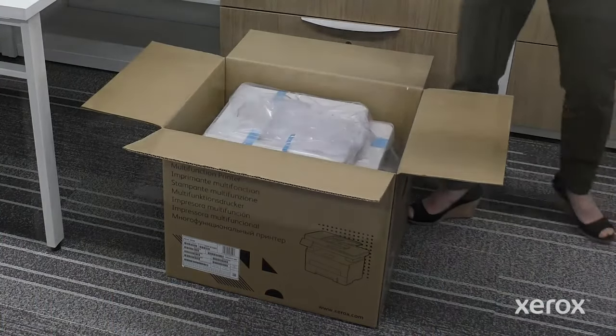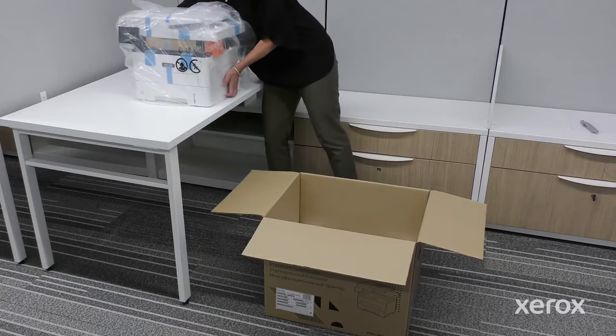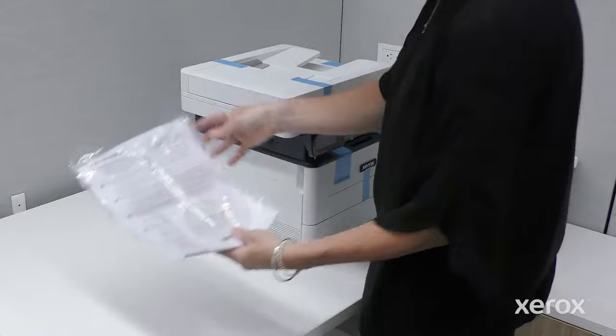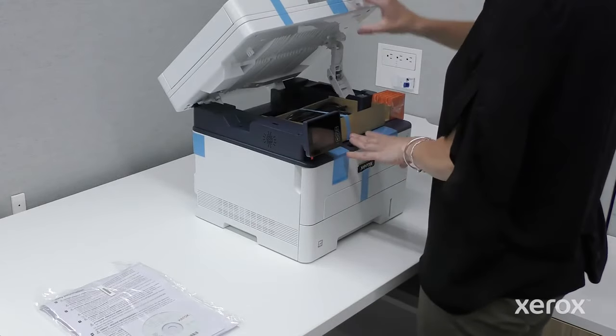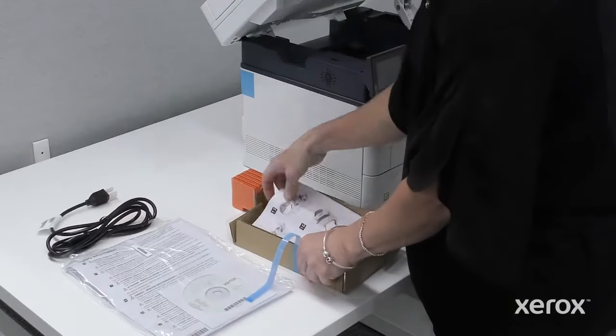Remove the foam packing. Lift the printer out of the box and place on the desktop. Remove the bag that contains the product safety guide and software CD. Open the automatic document feeder and remove the cardboard box that contains the power cord and install guide.